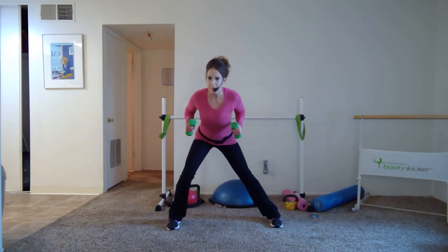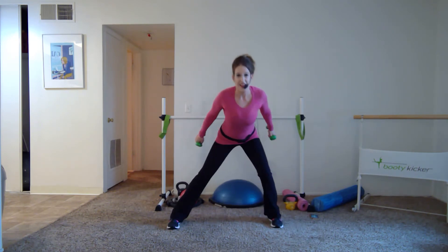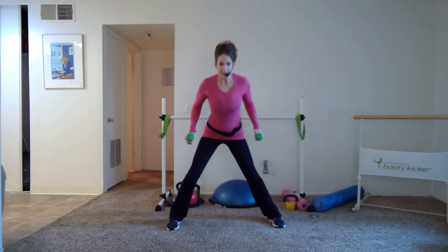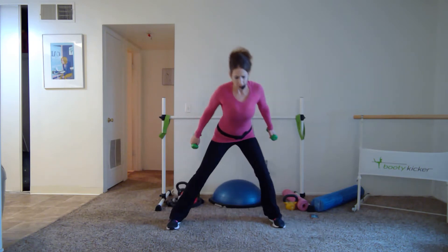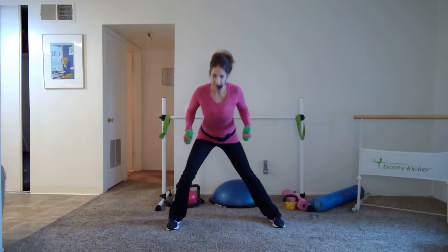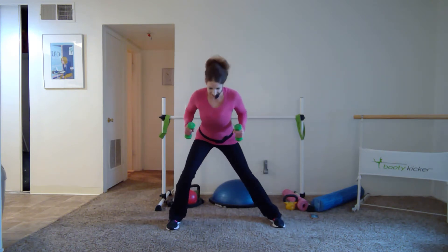We're combining upper and lower body to be time efficient. Especially if you have lighter weights, you can still get that benefit using those large muscles of the lower body, creating heat, building that heart rate. Now adjust your stance if you need to as you're bending side to side — feel a little inner thigh stretch. Knees stay right over the ankles. Pull that belly button in, navel center to the spine. Narrow ribs and hips, elbows nice and close to the sides.